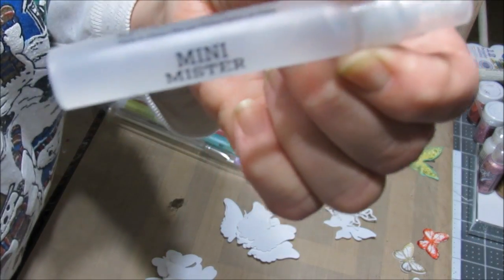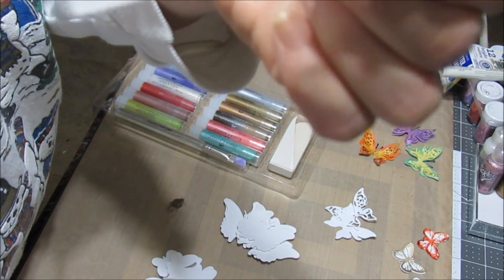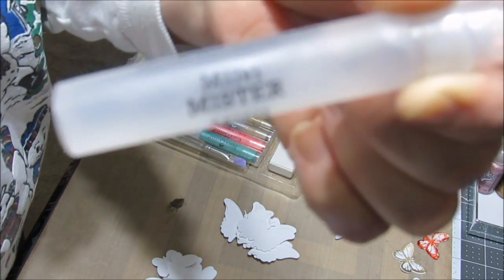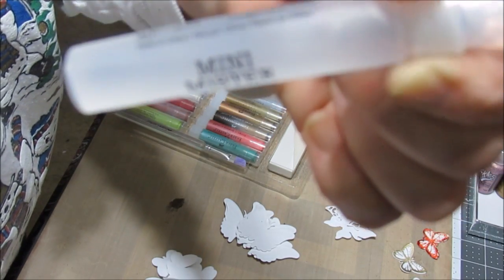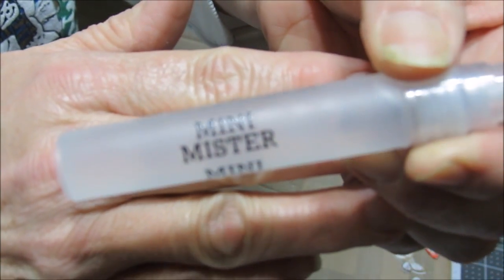My mini mister is from Ranger. I'm not sure why I bought this when I have little spray bottles that I kept from when I wore contact lenses. I could just use those instead.